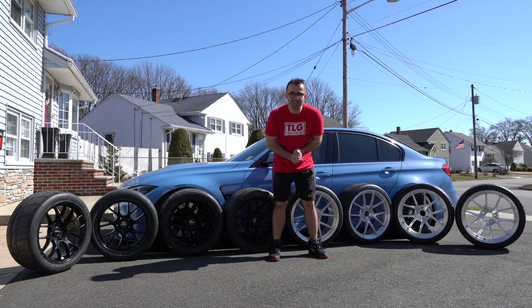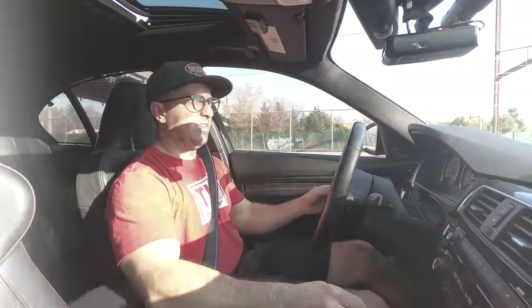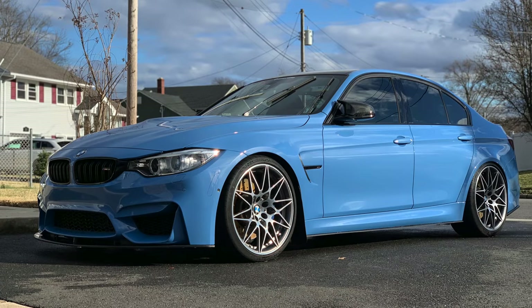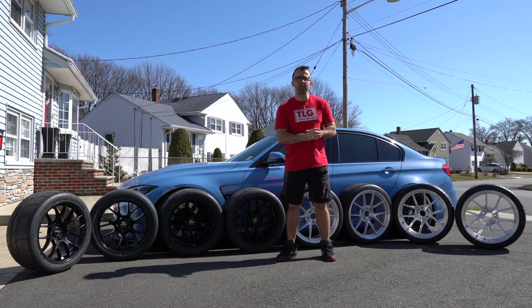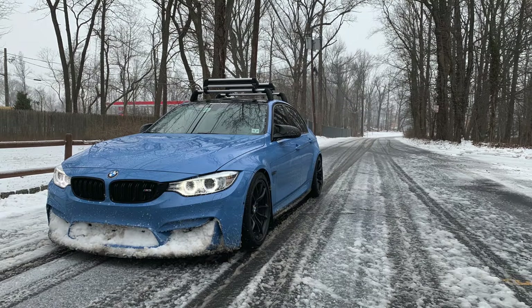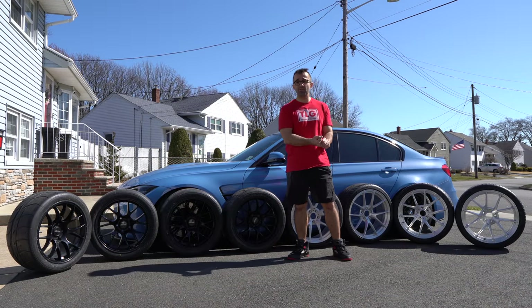Hi everyone! Today I'm unveiling two sets of wheels for my F80 BMW M3. Here's a quick reminder: when I first purchased my car it came with 20-inch 666 wheels and I absolutely loved them. Then I decided they were too harsh and swore against 20-inch wheels, so I went with 19-inch 437 wheels in black. In between, I always ran my 513M wheels during the winter and sometimes at the track. And here we are today, unveiling two new sets of wheels.